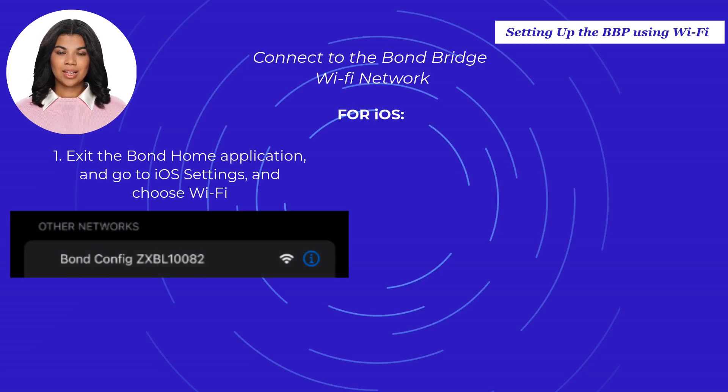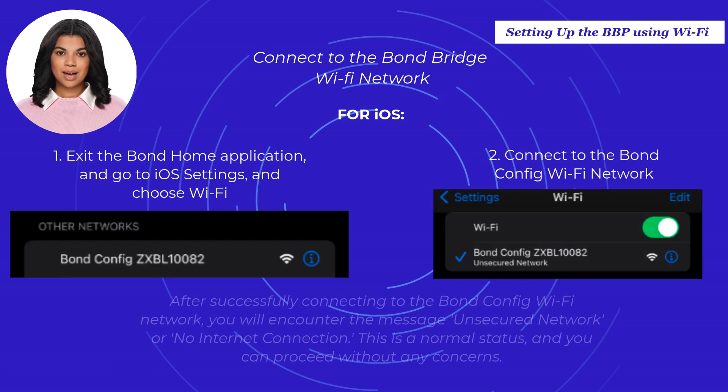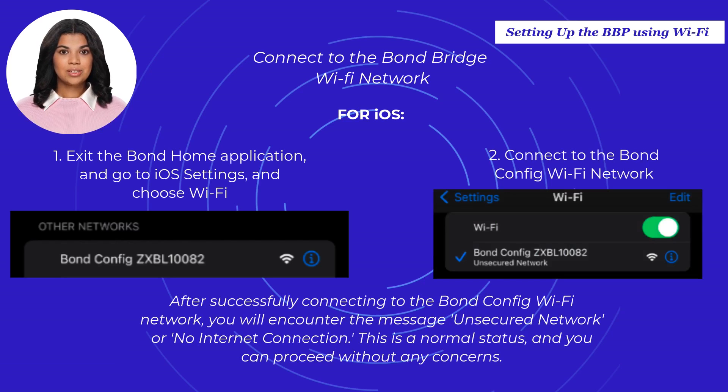Exit the Bond Home application, go to iOS Settings, and choose Wi-Fi. Connect to the Bond Config Wi-Fi network. After successfully connecting, you will encounter the message "No Internet Connection" — this is a normal status and you can proceed to step three without any concerns.